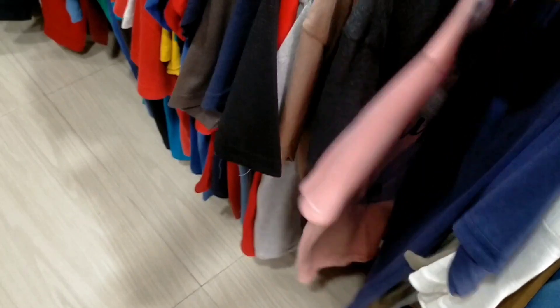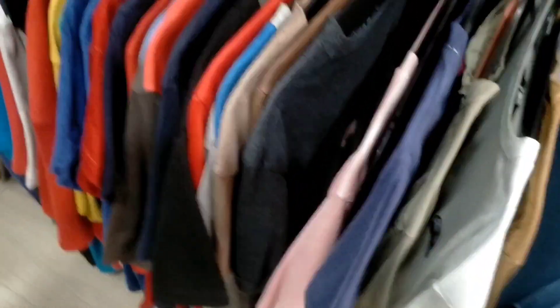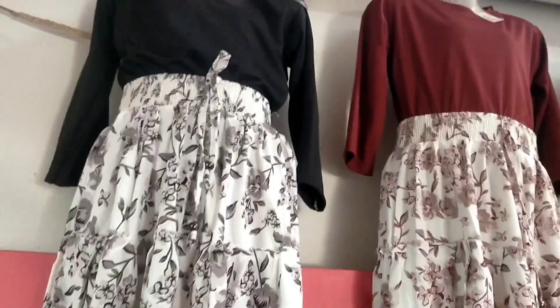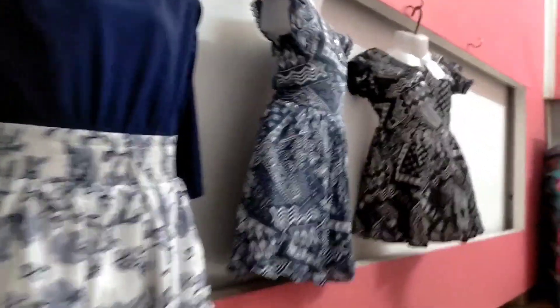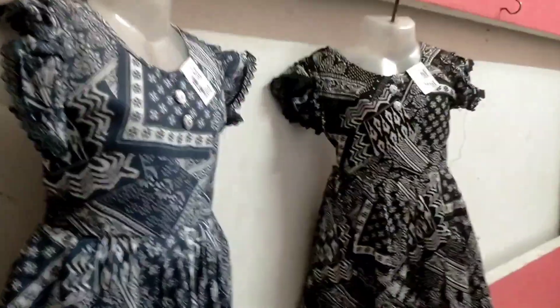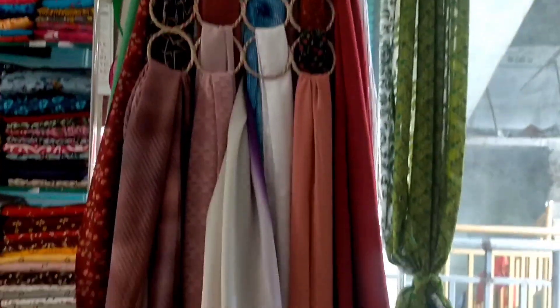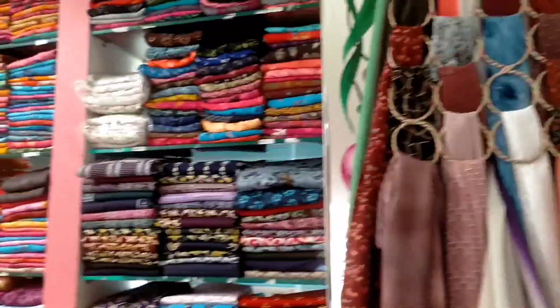It is a good color for daily use. It is a good color. The Thai woman will have a shawl apart.